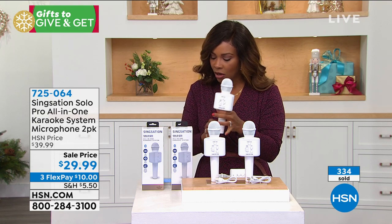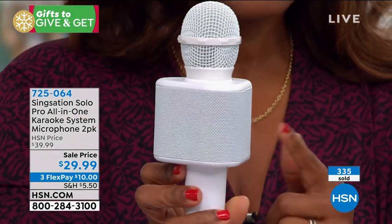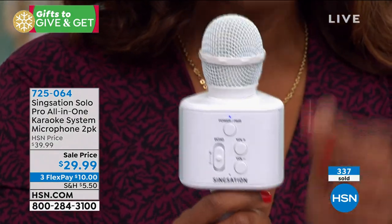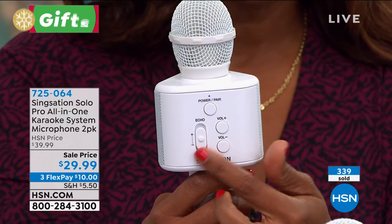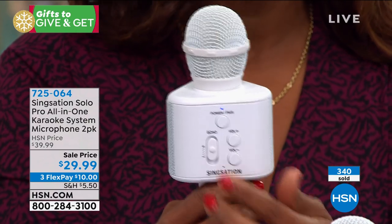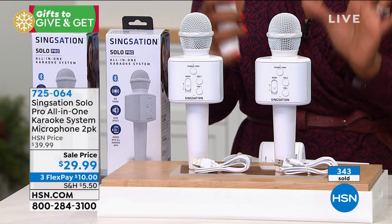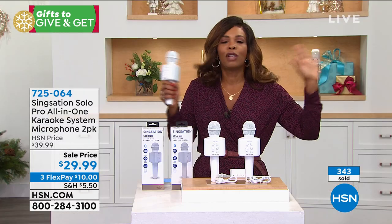Let's see if mine is on so you can hear. Do you hear that music coming through? That's coming through these speakers. And then I can sing right here. And then if I want echo, I've got echo; if I don't want it, I don't have it. It's that simple. The quality of the sound here is just phenomenal.